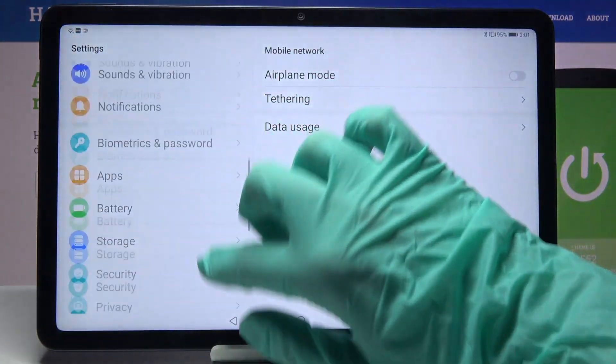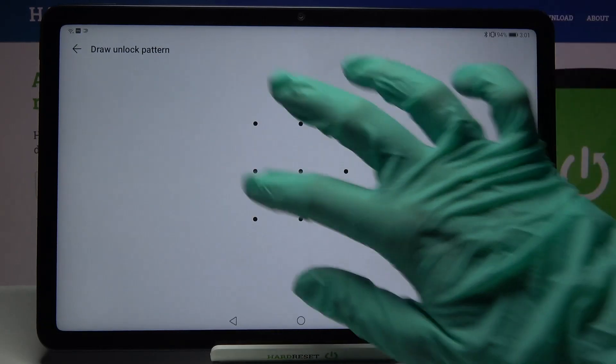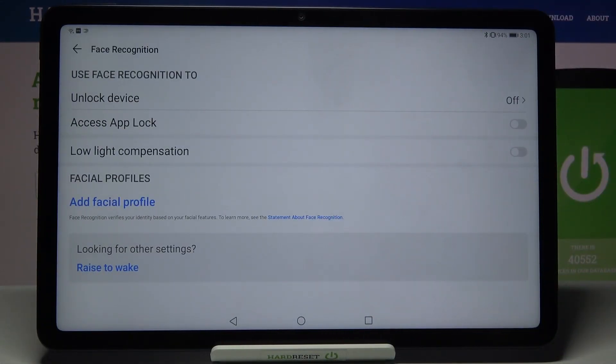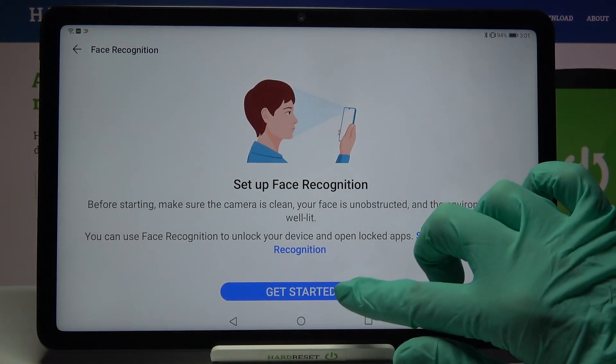Firstly open settings and scroll down. Then choose biometrics and password, click on face recognition and enter your current login method. Then you need to click on add facial profile over here and click on get started.